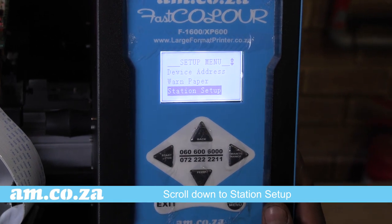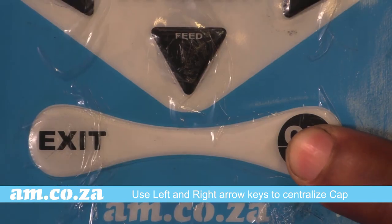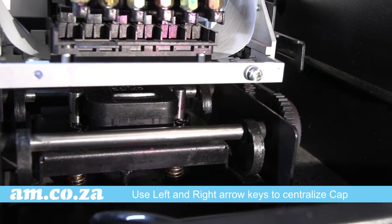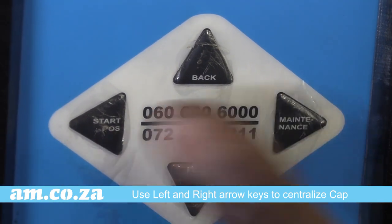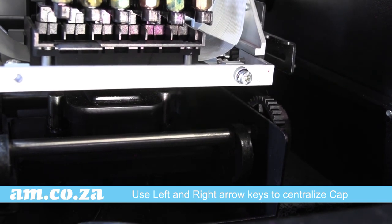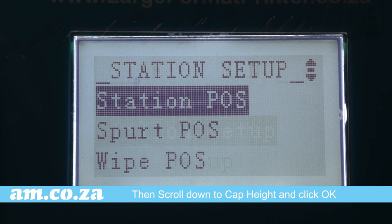Scroll down to Station Setup. When you enter Station Setup, you will find Station Position. Click OK and you will notice your cap will lower down. Shine a flashlight to see clearly. Use your left and right arrow keys to move your station and centralize it with the cap, then press OK and press OK to save and exit.